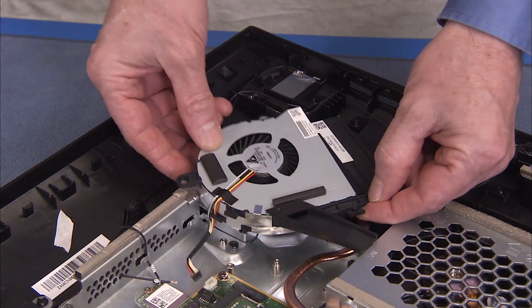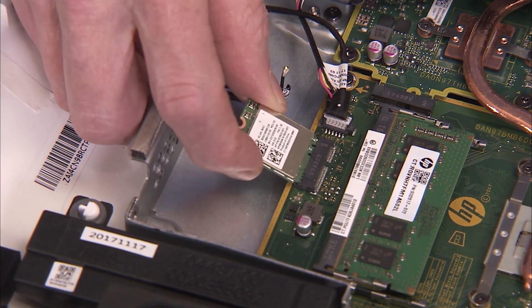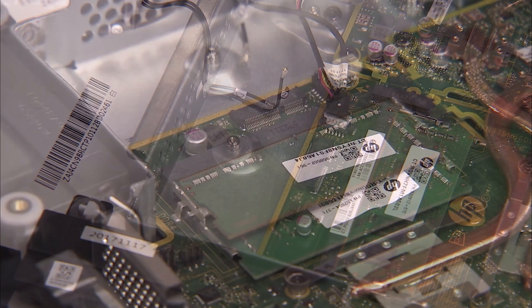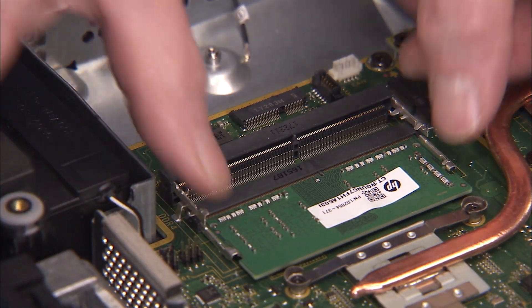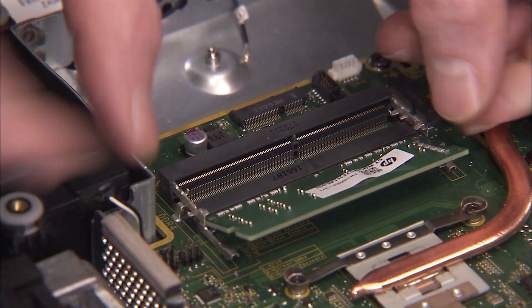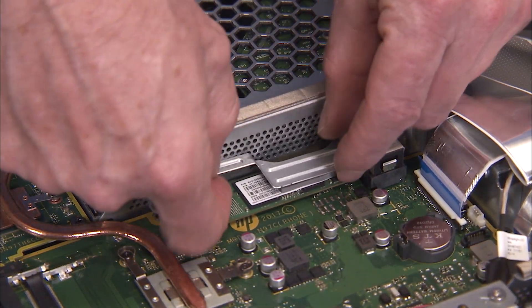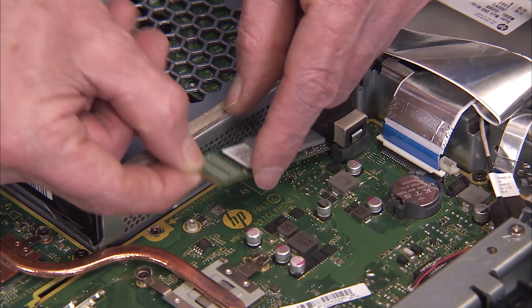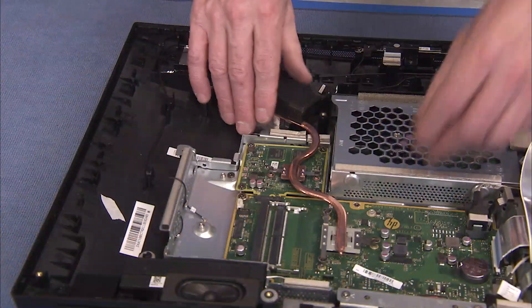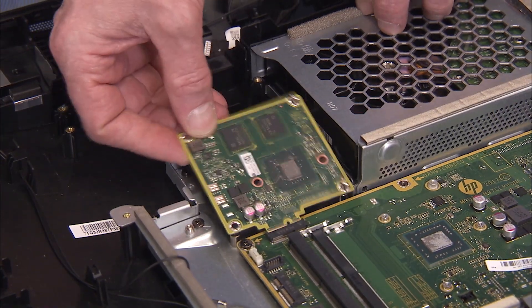Remove the fan, the wireless LAN board, system memory, the SSD bracket and SSD module if installed in the unit, the heat sink and the GPU if installed in the unit.